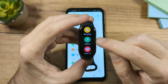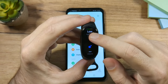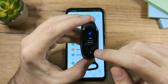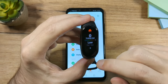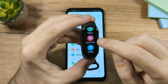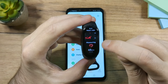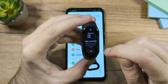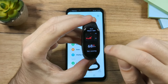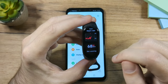Next on the list is the Status app showing blood oxygen level, calories, and so on. Then there's the Heart Rate app — tap it to get basic heart rate data and it will try to measure your heart rate. Since I'm not wearing the band right now, it's not measuring.